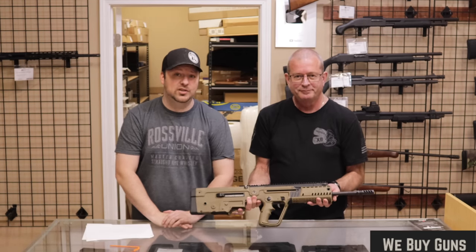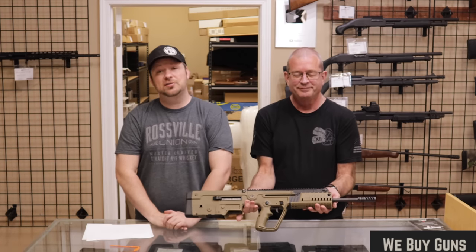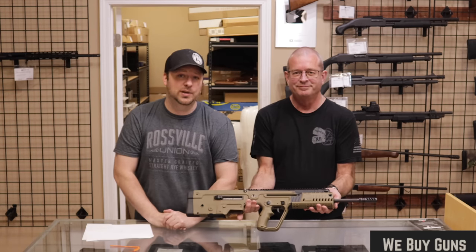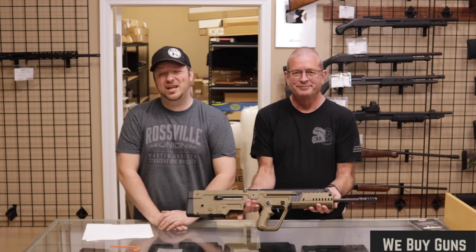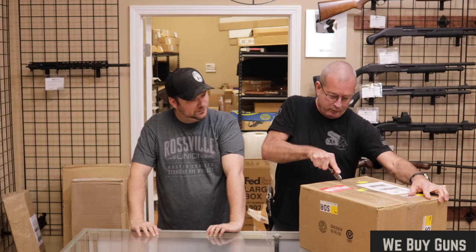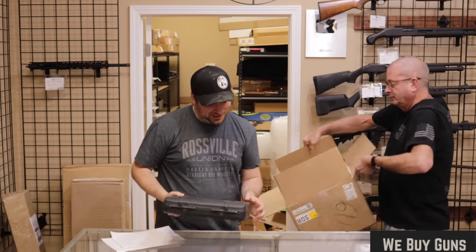Thank you so much for stopping by and checking out this video. If you enjoyed, please let us know by hitting that like button. Please also consider subscribing to our channel and hitting that bell notification button so you are aware when we post new content. I am Chris, and I'm Randy. We will see you next time. Always cut toward yourself — that way if the knife slips, you don't hurt anybody else.